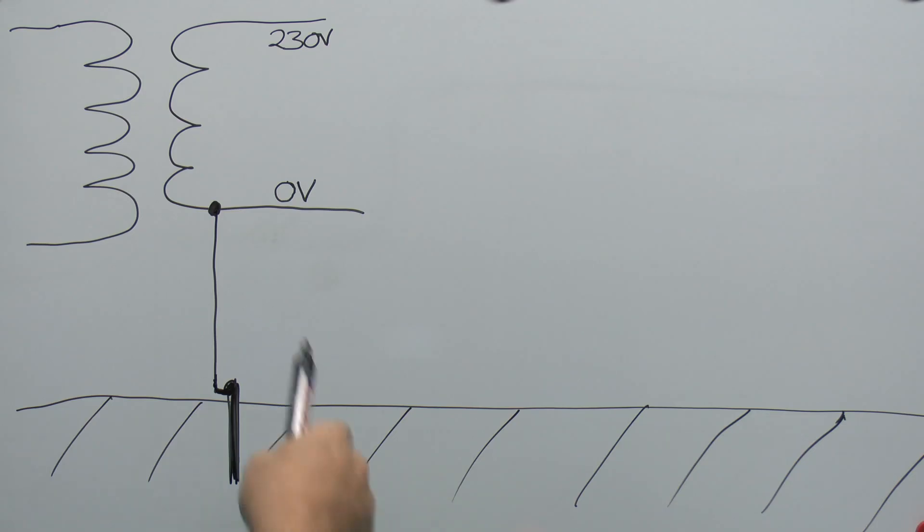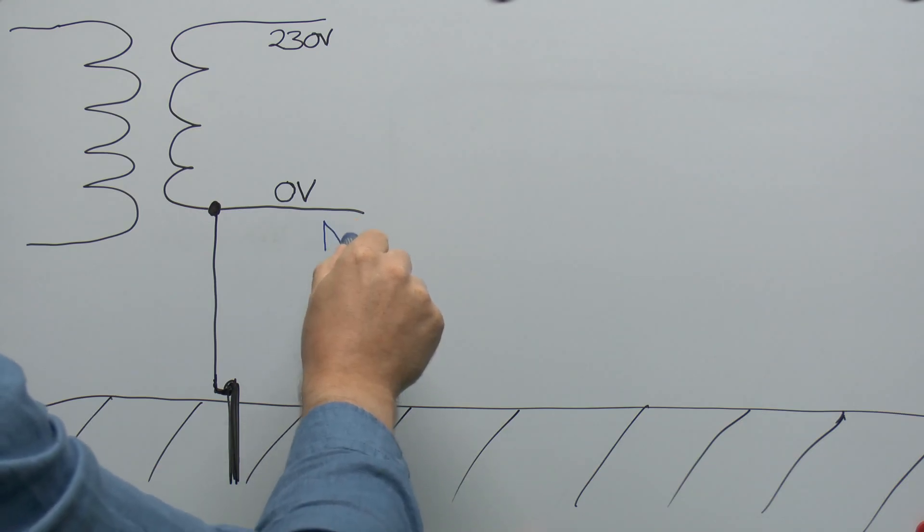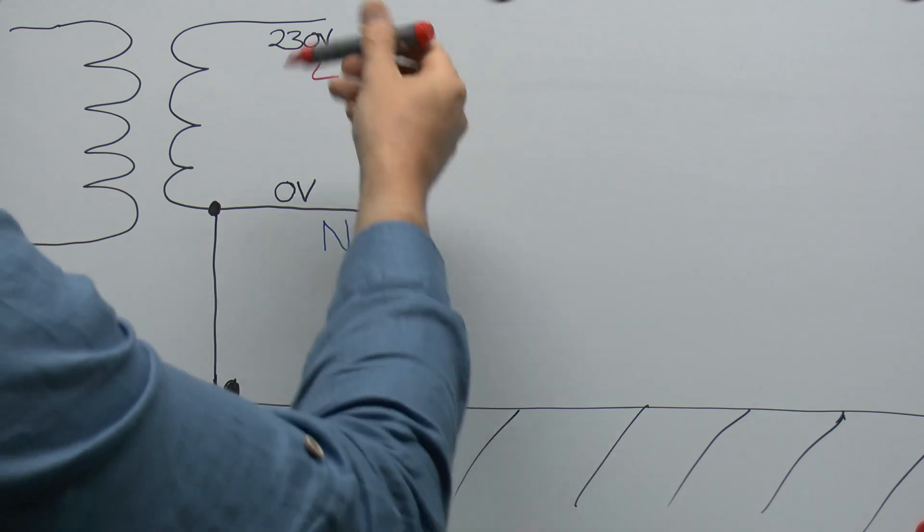This means the voltage between the neutral line and the actual ground is effectively zero, because they're at the same potential, being linked together via the connection at the transformer. Conversely, the line conductor is 230 volts relative to the neutral and also 230 volts relative to any part of the ground. This is why if you happen to be standing on the ground and touch the live wire, you'll get an electric shock — the 230 volts flows through your body, through the ground, and back to the transformer. Touch the neutral and nothing will happen, because they're at the same potential.